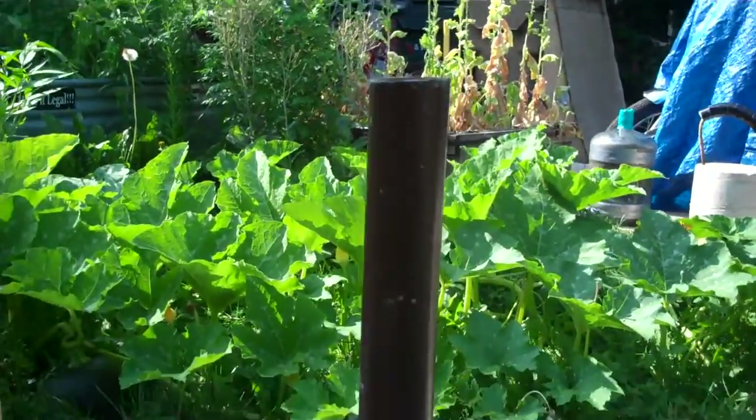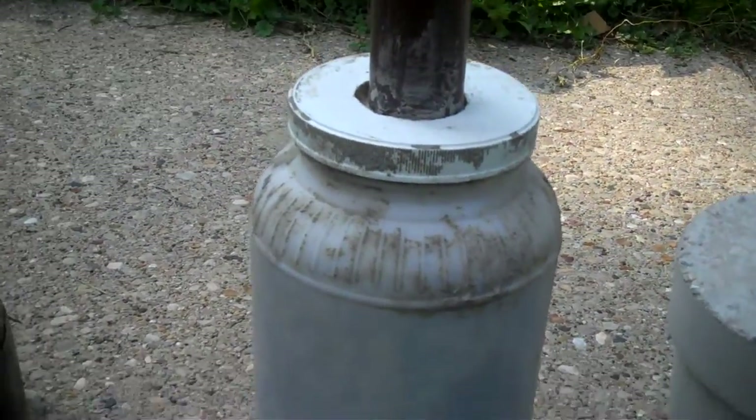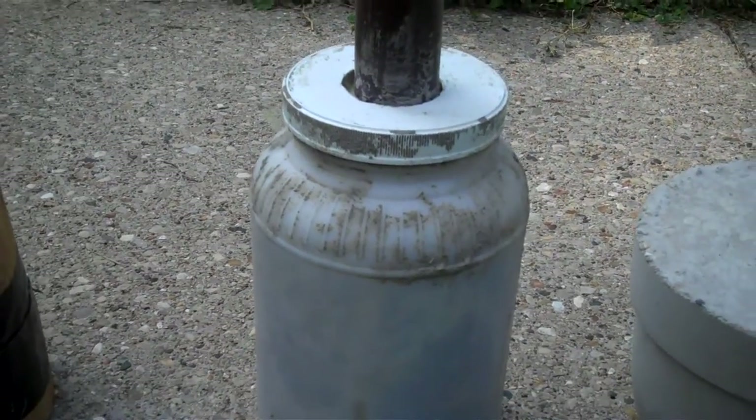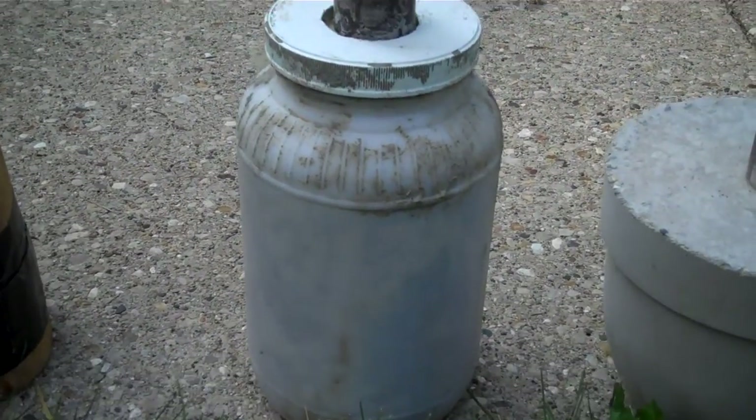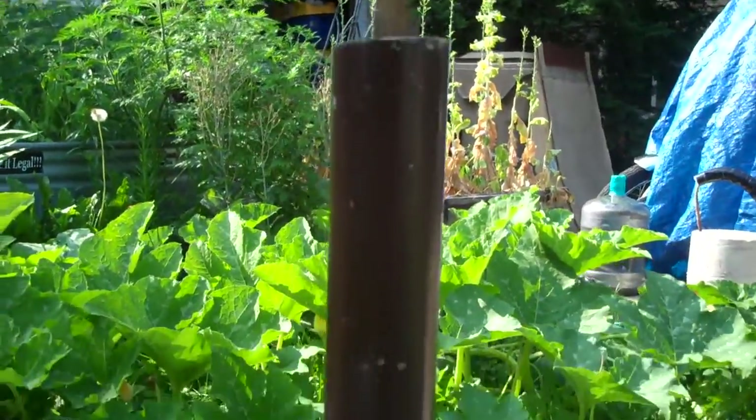This one was fun to make and right now is my favorite — the short mace. It's got a head that's full of concrete and weighs about 25 pounds, with a short piece of coping from a skateboard ramp as the handle.